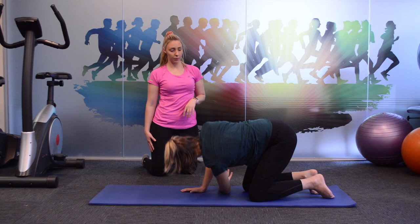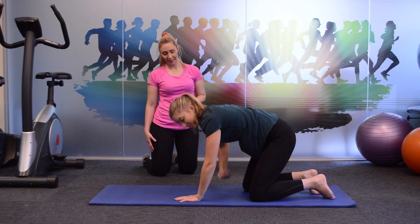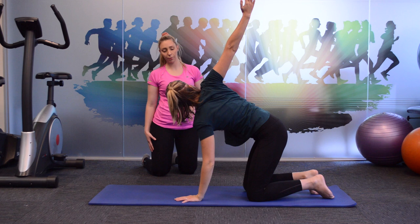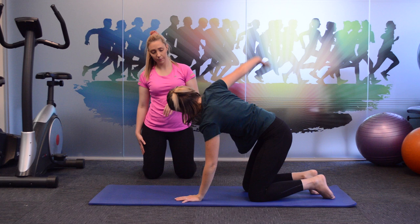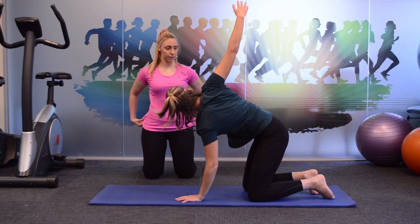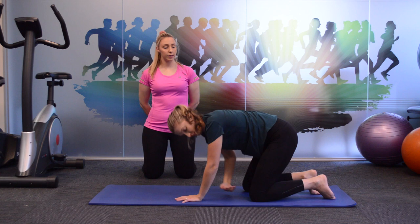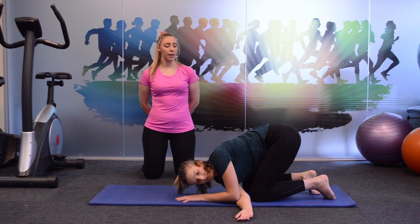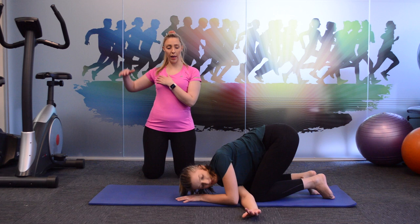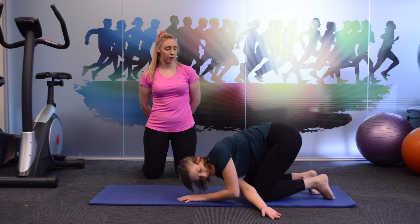Excellent. Claire is threading that arm through to get a nice stretch through her back on the other side. Depending on the mobility you've got through your back, you might feel a stretch on the up phase with the arm and a stretch as you bring it all the way through. Nine, eight, seven, six, two, and one.